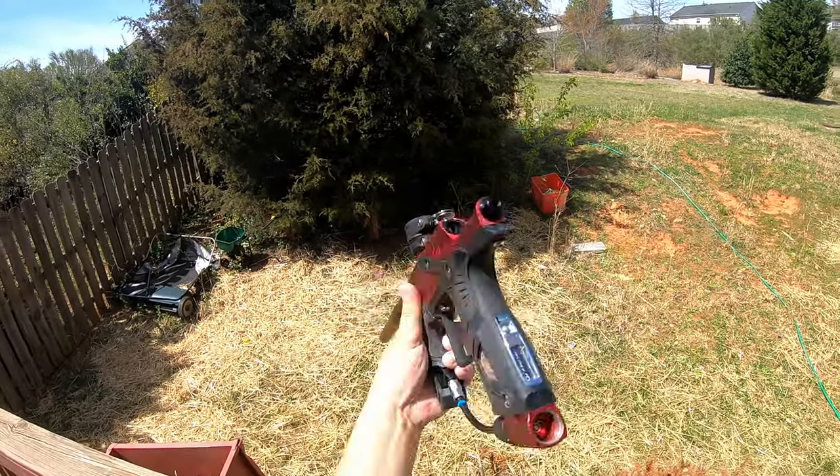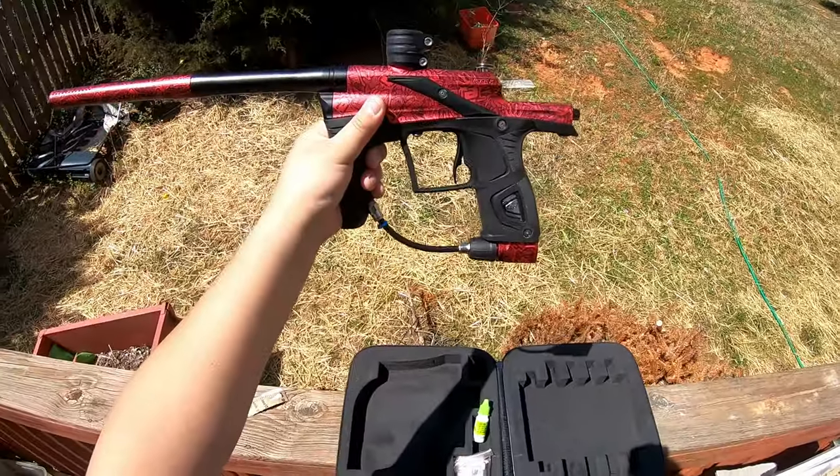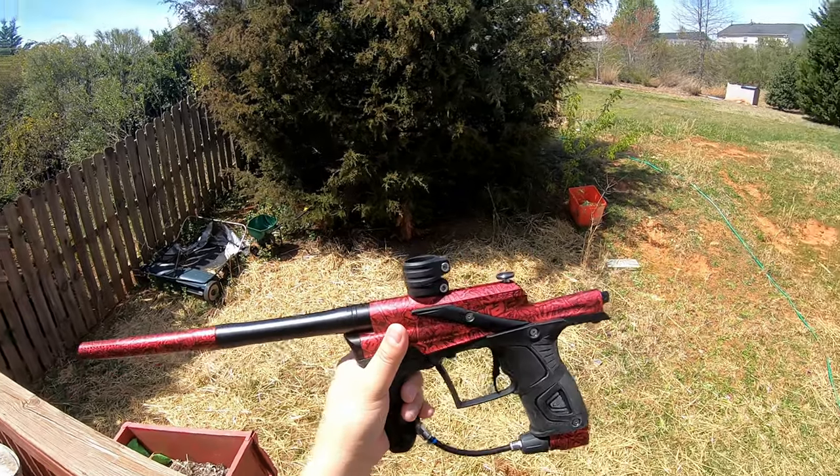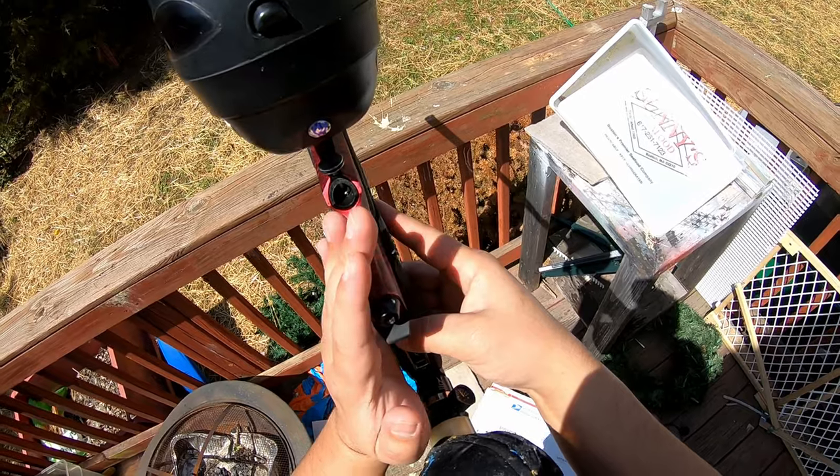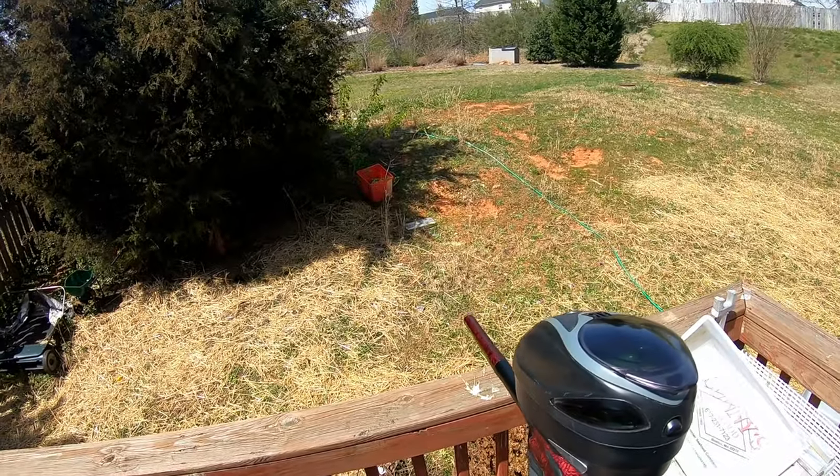There you have it guys, the Etha 5 — picked it up on eBay. New gun here. Let's tie it up so we can power on and air it up.